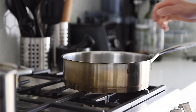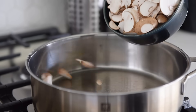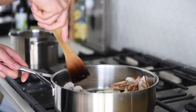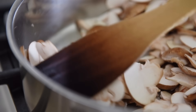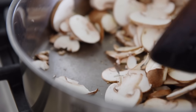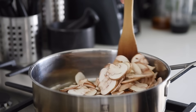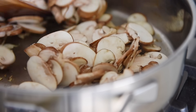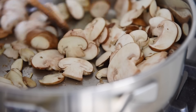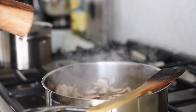Sauté pan on medium heat, add the cremini mushrooms. Give the pan a stir and cook the mushrooms for a few minutes. Allowing the mushrooms to cook dry for a few minutes will draw out their initial moisture. Season with a pinch of salt and fresh cracked pepper.